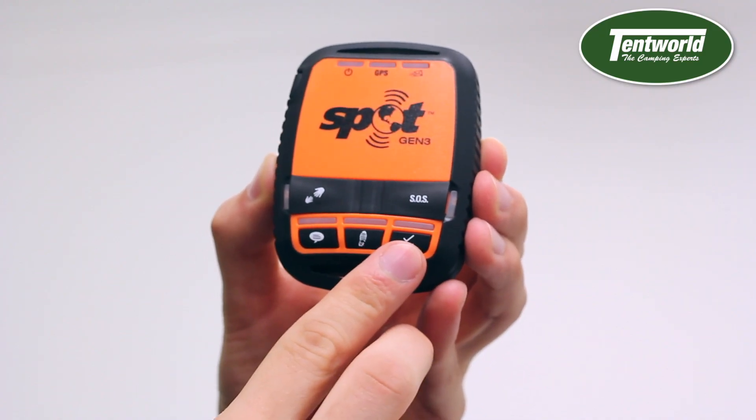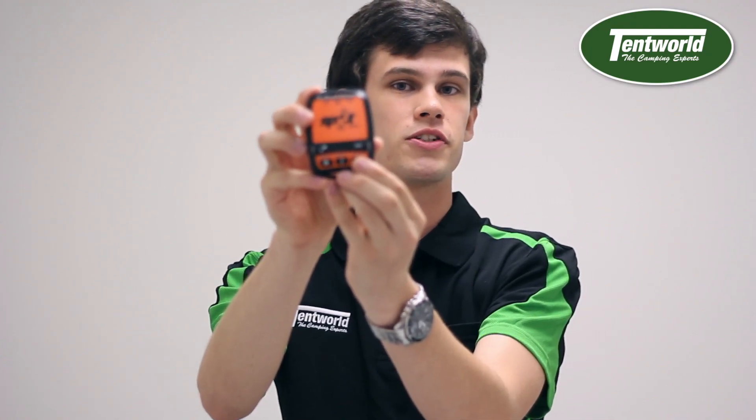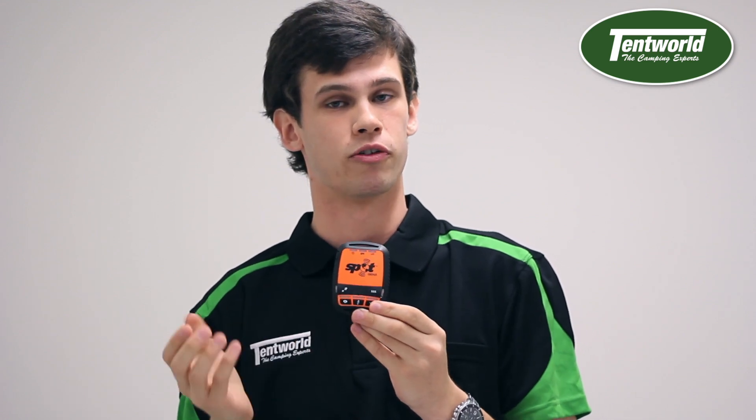Next button says 'OK' with a little tick. When you press that, it provides tracking information to your friends, family, and loved ones to let them know that you're okay and safe.